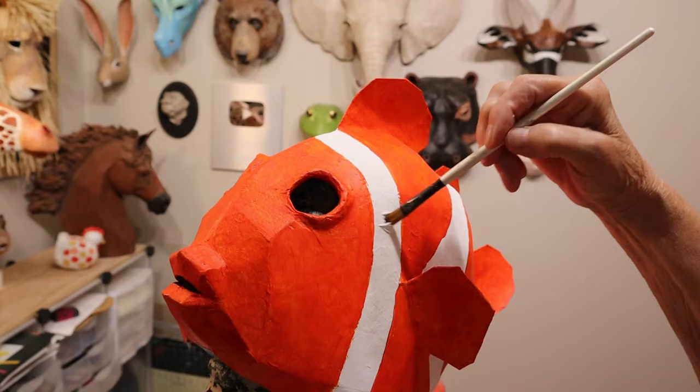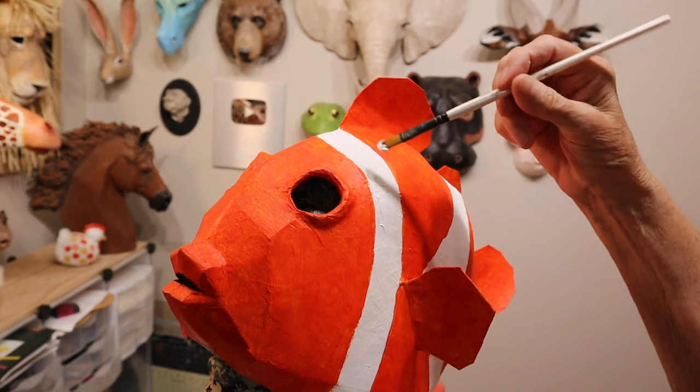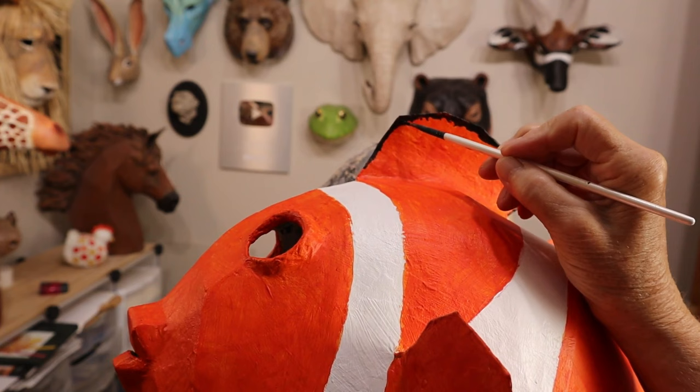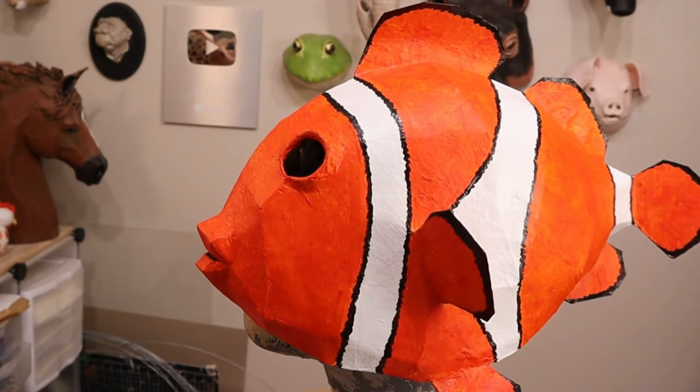I let that dry, then painted titanium white over the white stripes. The gesso is white too, so you probably wouldn't have to do that, but I did. When that was dry, I painted some wiggly black lines around the edges of the fins, the tail, and those white stripes. And that was it. The hard part was really just waiting for the paint to dry.